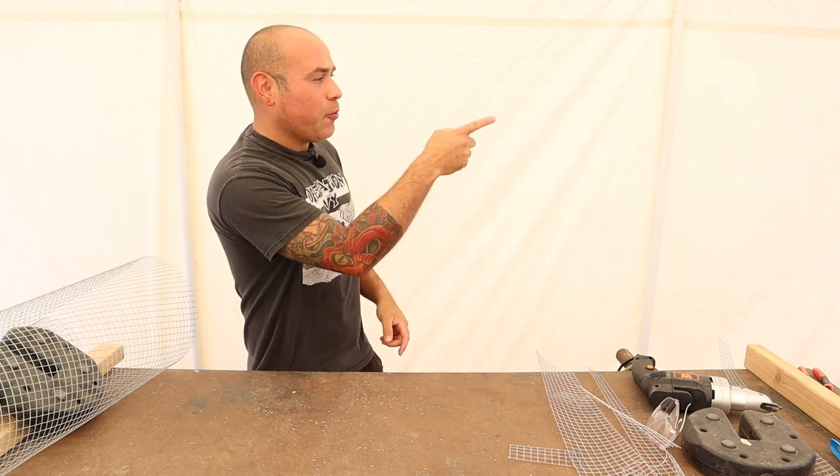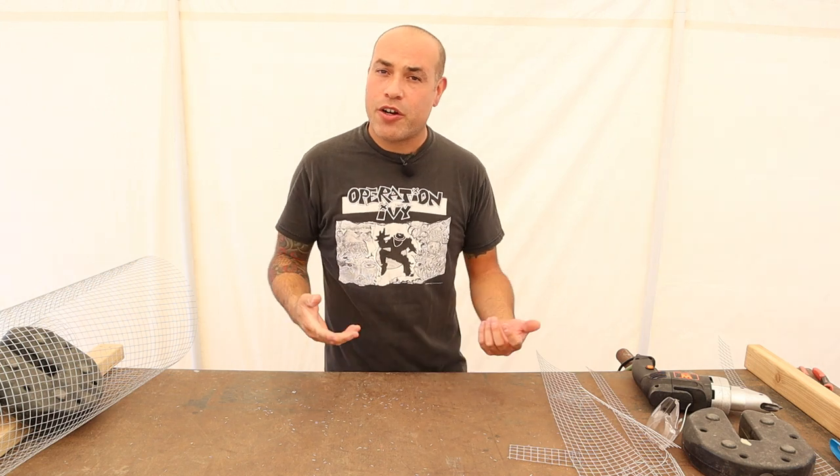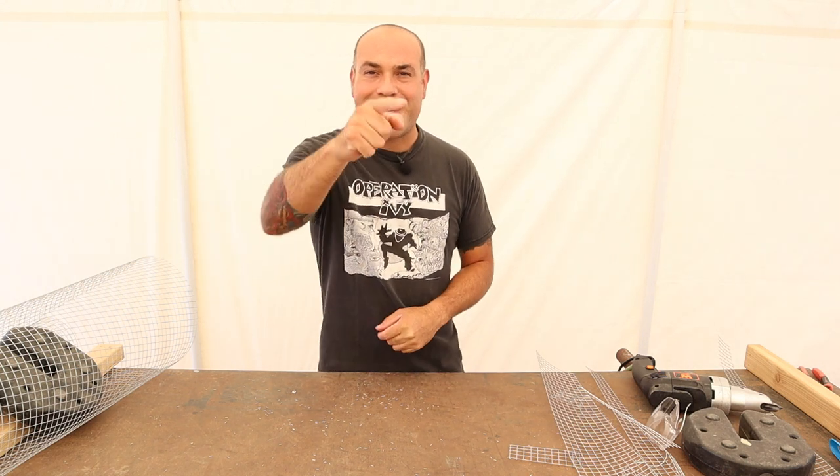If you enjoyed the video, I think you'll enjoy one of these other videos we've done in the past — feel free to watch some of those. Subscribe to our channel if you haven't already, and hit that bell notification so we can alert you when we upload a new video. Thanks so much for watching. We'll see you next time.